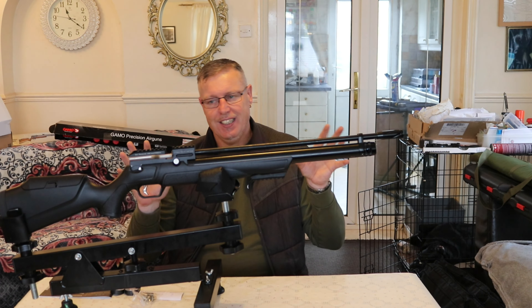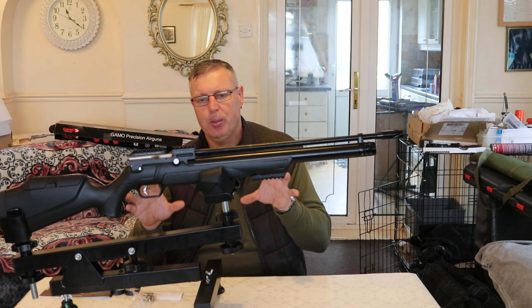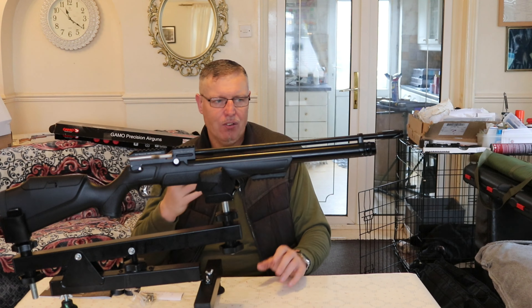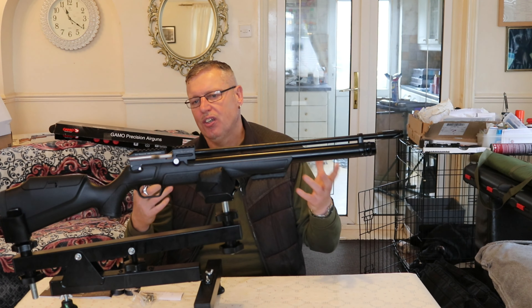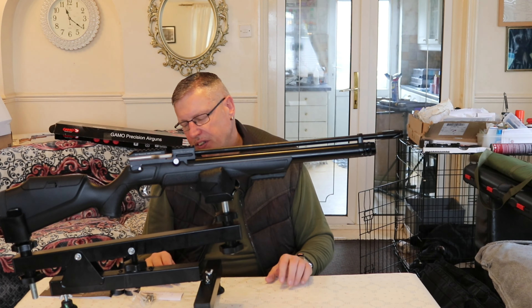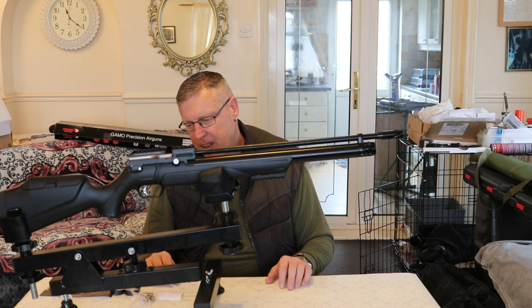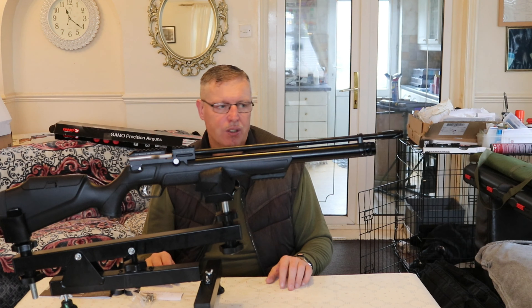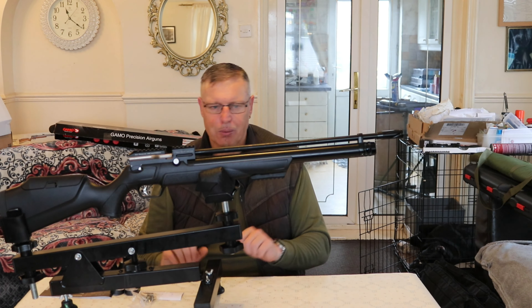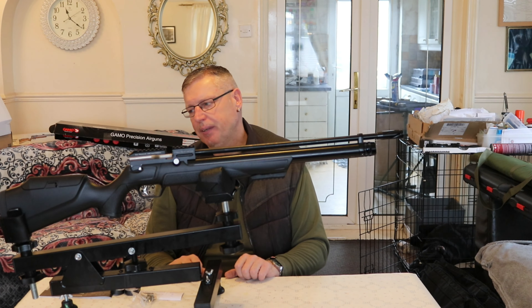Obviously it's just left now for me to get this set up, get a scope on it and get it ready to fire. It'll have to go through a cleaning process — every gun I have goes through the cleaning process before it gets used. But yeah, I'm really looking forward to getting this out there and getting it up and working — getting it usable, shall we say.